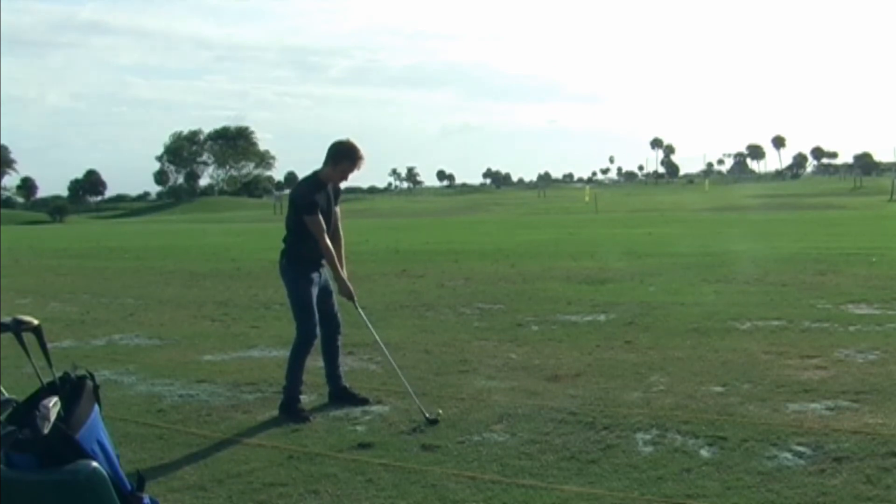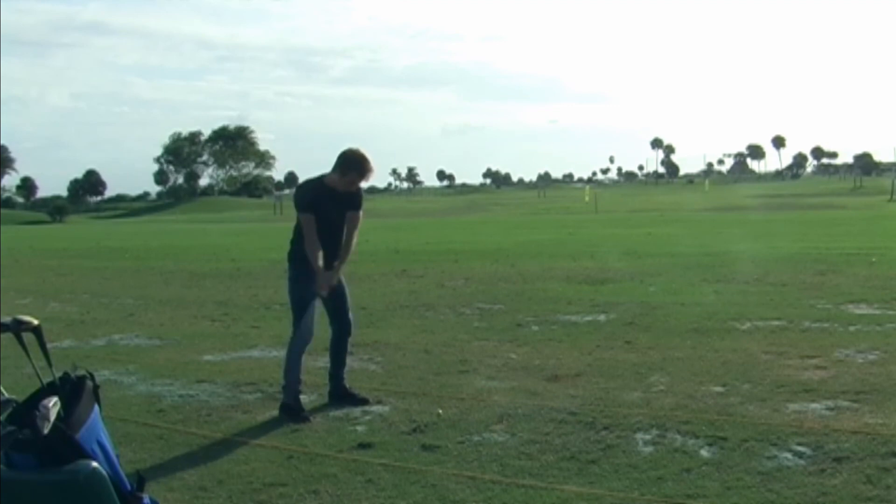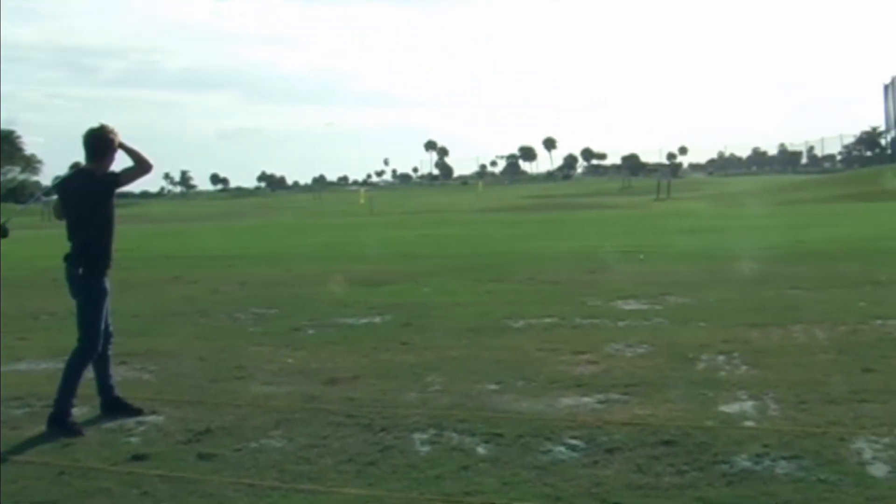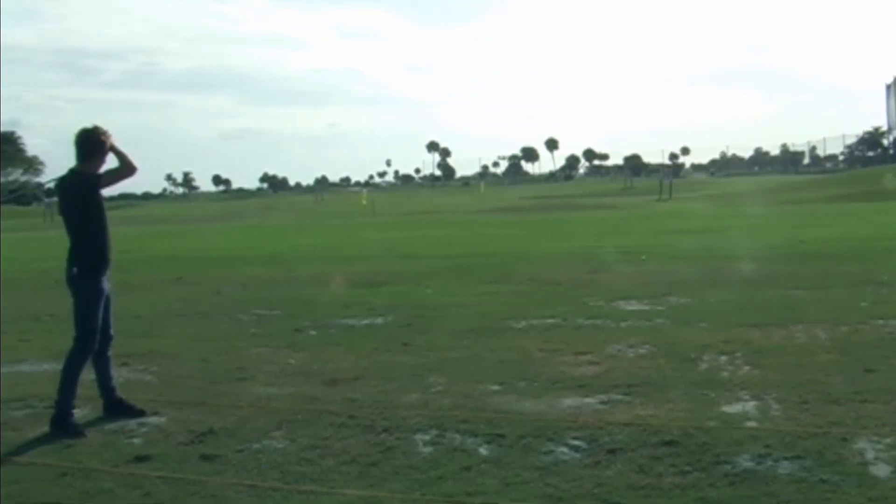Keep behind the ball, watch the ball. You're on your way.